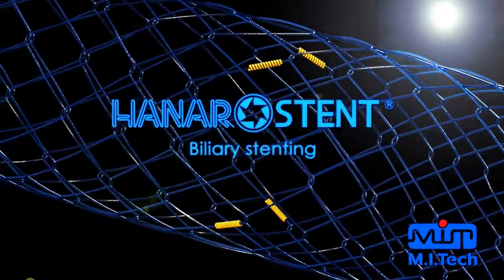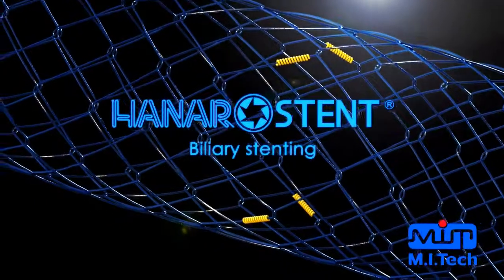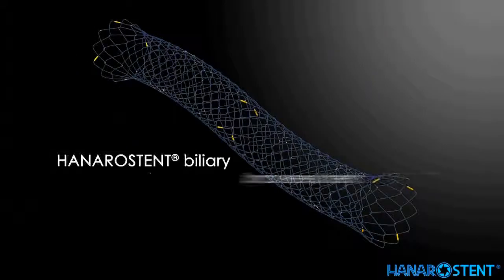Introducing Hanaro Stent for Biliary. Hanaro Stent Biliary Uncovered.